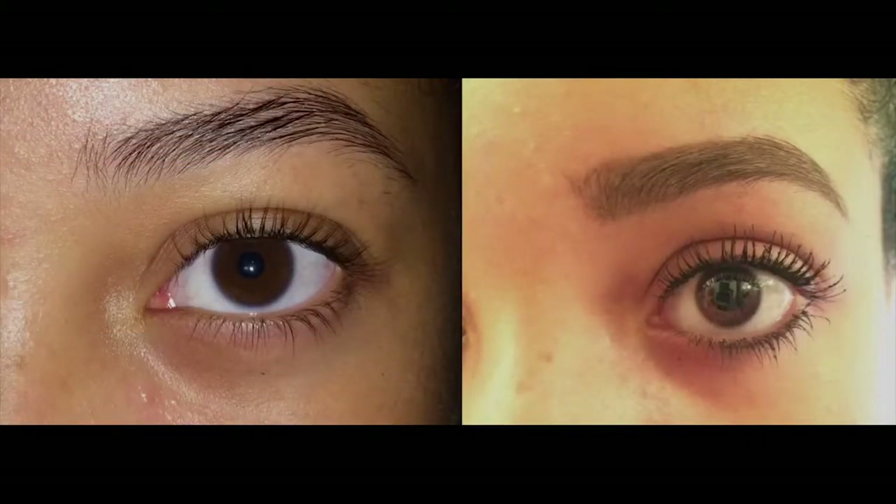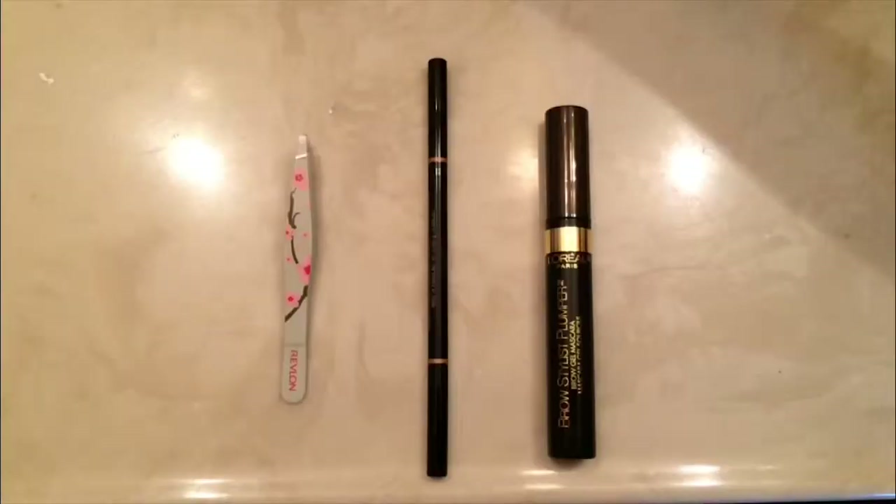Today, I'm going to show you how to fill in your eyebrows. You will need tweezers, a brow pencil, and brow gel mascara.